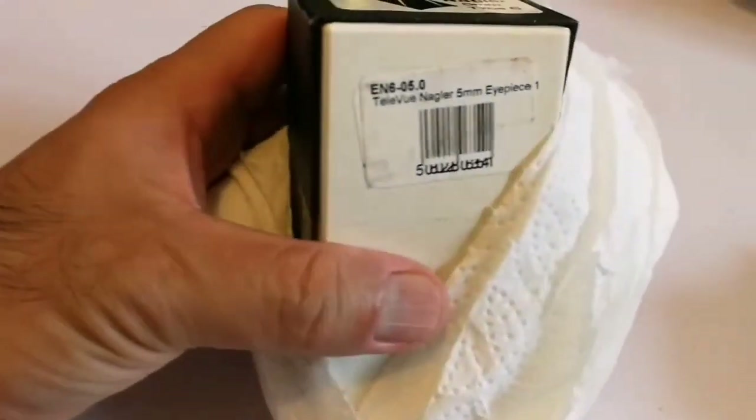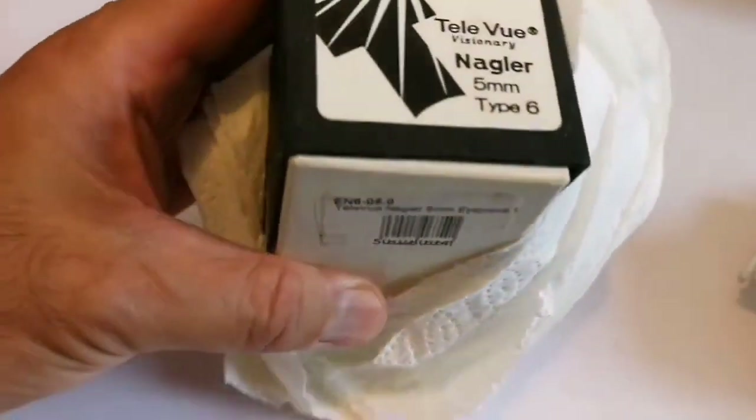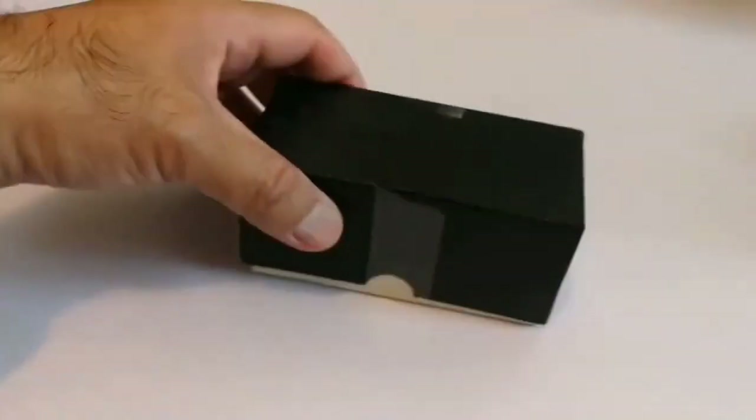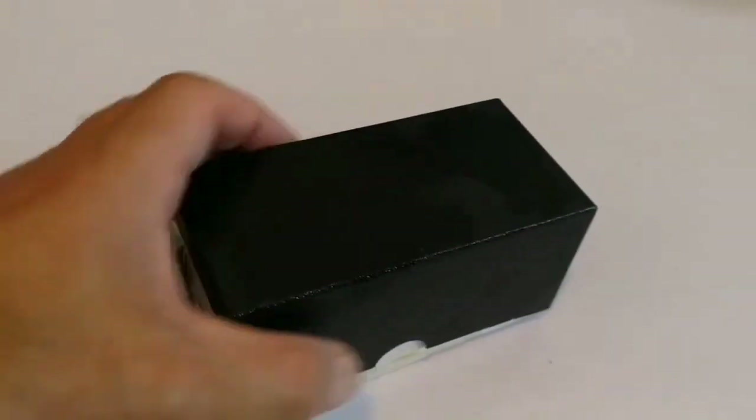A TeleVue. A TeleVue Nagler 5mm eyepiece. Type 6. So that's a Type 6 TeleVue Nagler. Let's open and see what is inside.